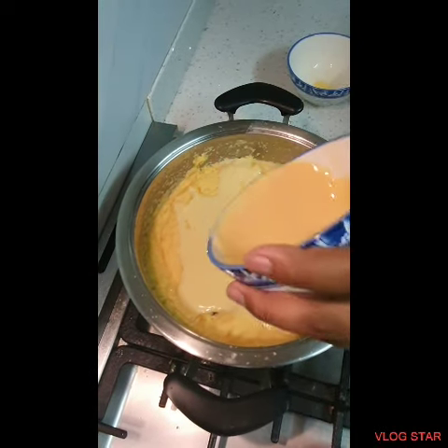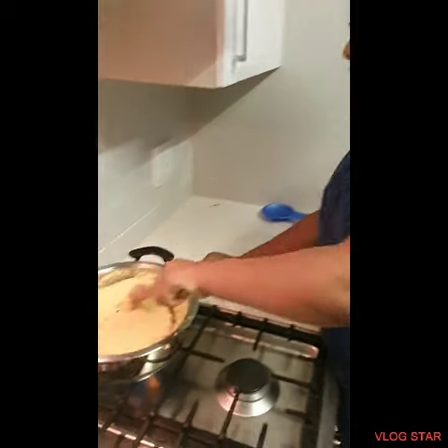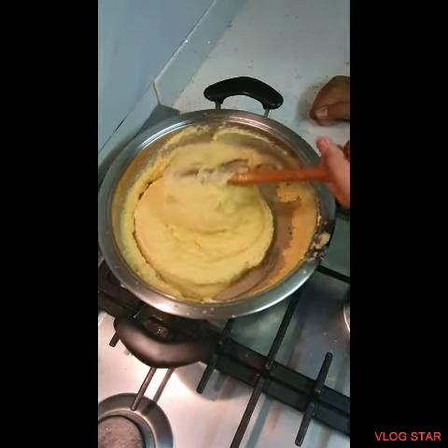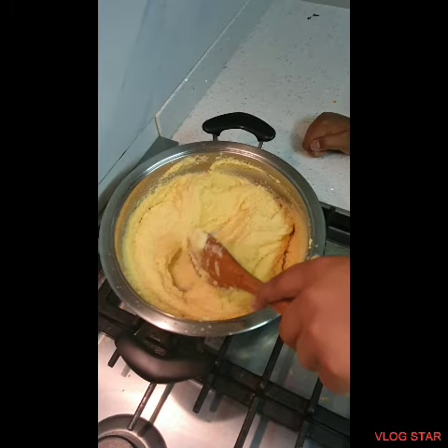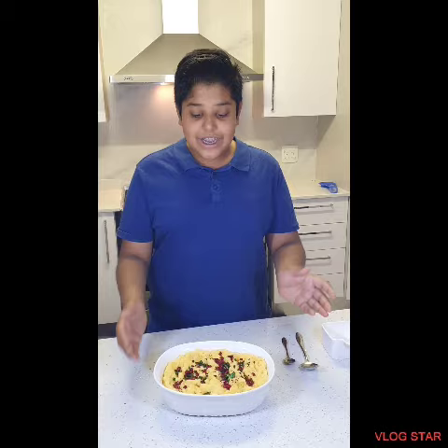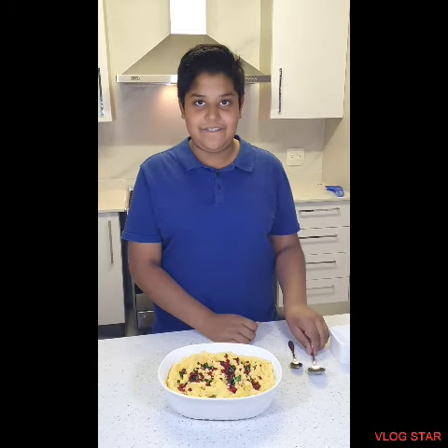Giving it a good mix. Once you see it start bubbling, that's when you know it's done. When it's done, I like to serve it with some beautiful colored almonds and a little bit of cream. This looks so good — it's finally done! I sprinkled my almonds and I can't wait to try it.